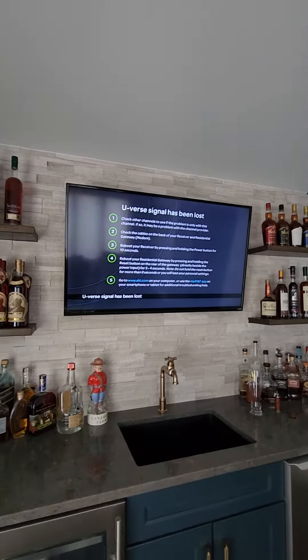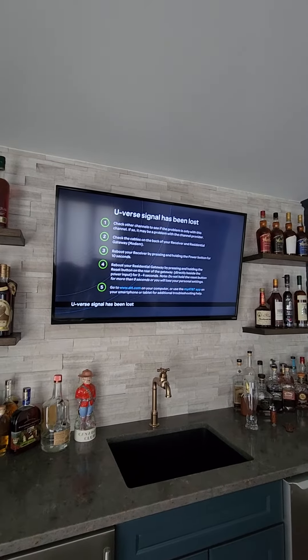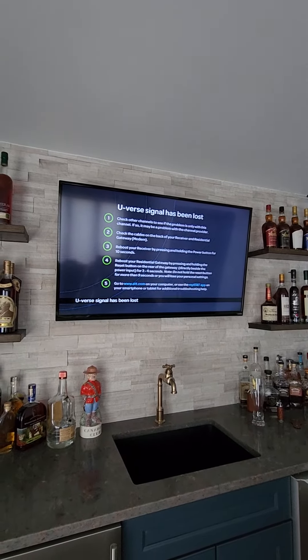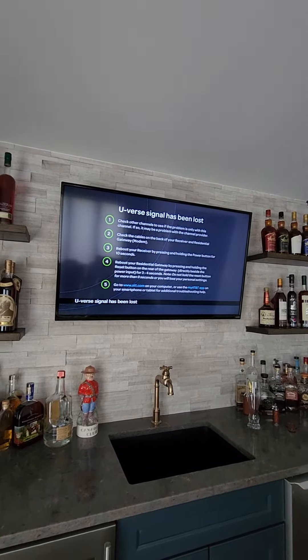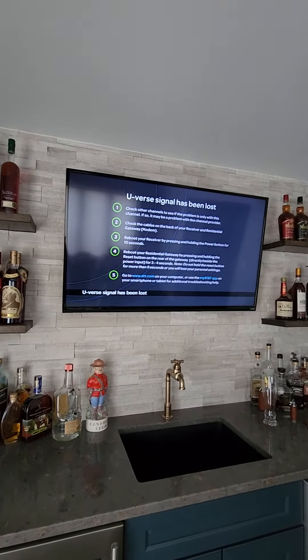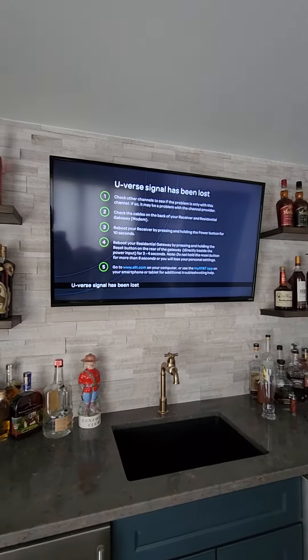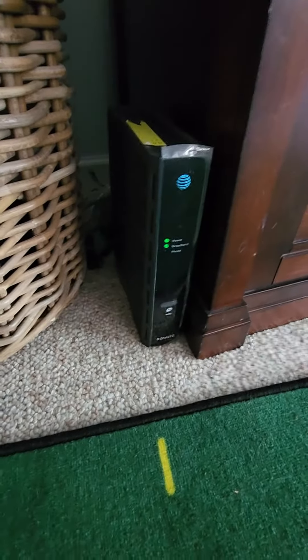If you're ever receiving this image, your signal has been lost. What I'm going to show you is how to make sure everything is working correctly. We're going to check out the residential gateway, which is the black device — the taller one with the green lights — and then the smaller one, which is what communicates this wireless box to the wireless unit itself.